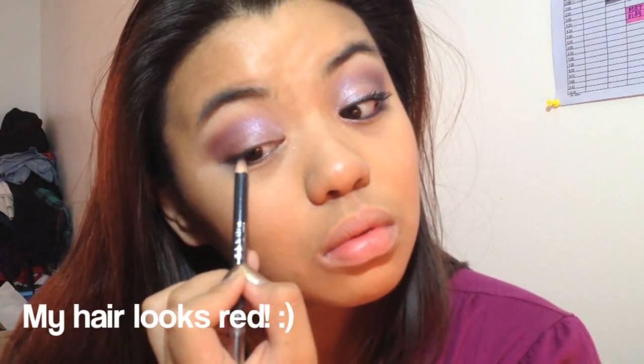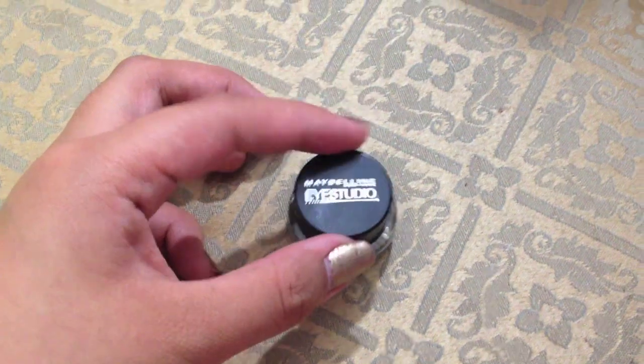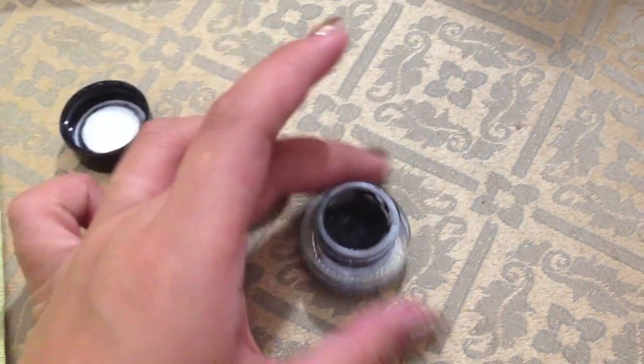Then line your eyes with your eyeliner — I'm using Love & Beauty from Victoria's Secret, and also my Maybelline Gel Liner.